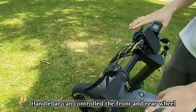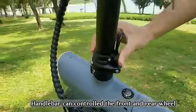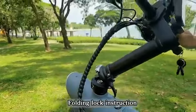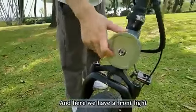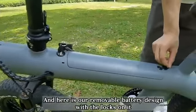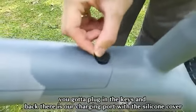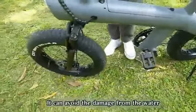The handlebar can control the front wheel, wheel folding lock, and folding instruction. Here we have a front light, and here is our removable battery design with locks on it — you have to plug in the keys. Back there is our charging port with a seal cover that can avoid damage from water.